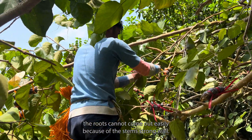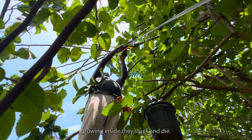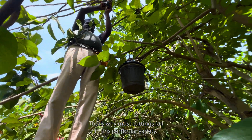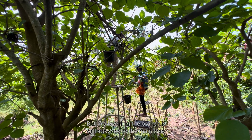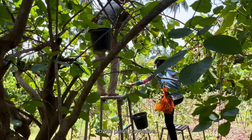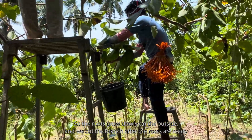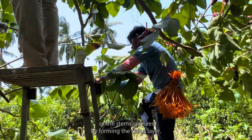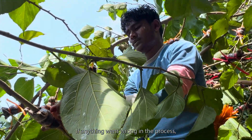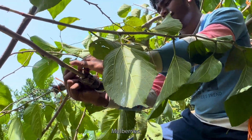When we try to grow a new plant from a cutting, the roots cannot come out easily because of the stem's strong wall. Even if the roots start growing inside, they stall and die — that's why most cuttings fail in this variety. But with air layering, the branch stays attached to the main tree so the plant stays alive. Roots grow slowly on the outside, and we cut the branch after the roots are ready. If anything goes wrong, the stem survives by forming a callus layer. This is why air layering gives almost 100 percent success for long mulberries.